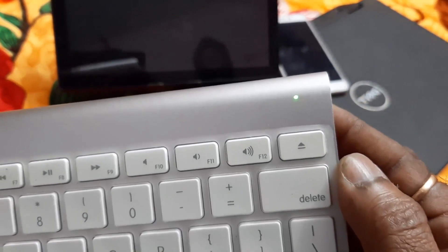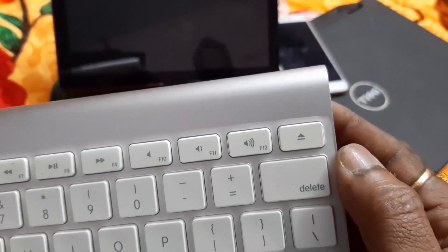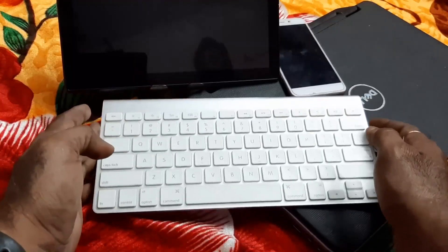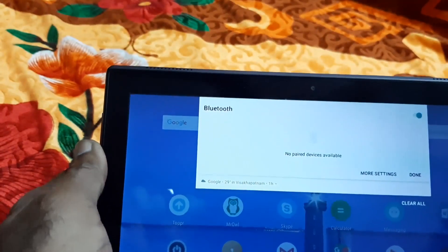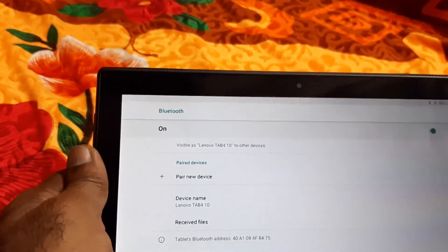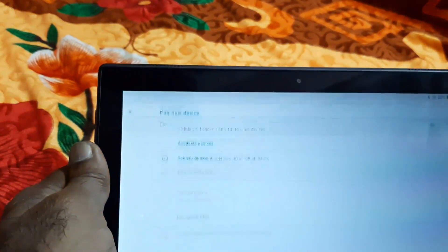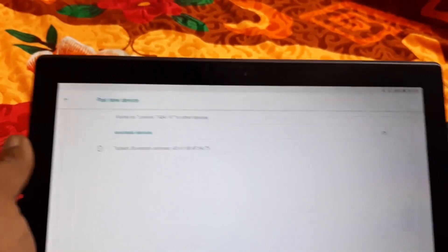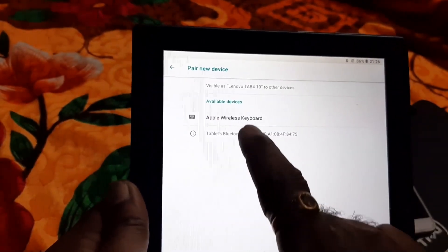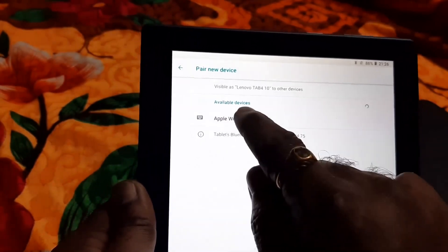When you press it, you will find one light here blinking — that means it started working. Switch on Bluetooth, go to more settings. In more settings you will find paired devices. Now it is searching. This is a Lenovo tablet and it is showing Apple Wireless Keyboard — now touch this.